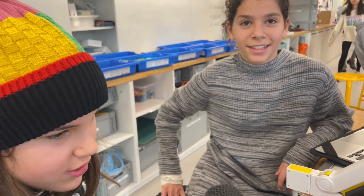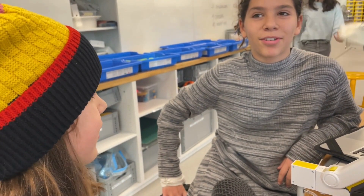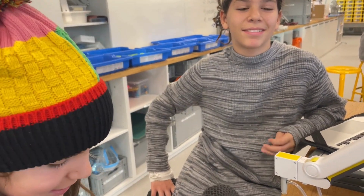How do you know how to use these blocks? Friends. Do you have one? Yeah.